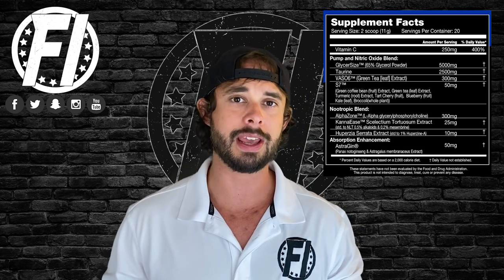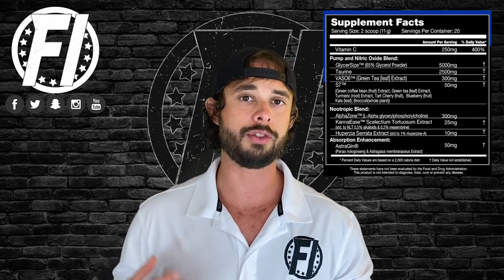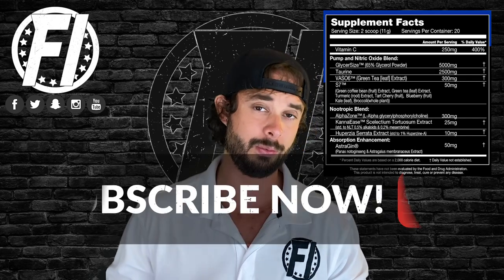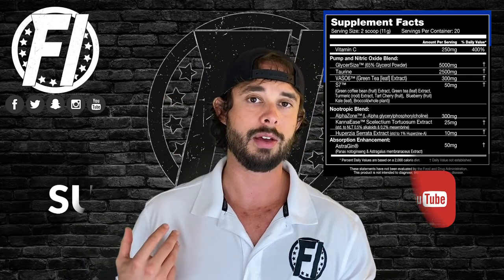Next we have Taurine at 2.5 grams. Taurine can help with blood flow as well as preventing cramps. Just like Glycerosize, hydration plays a huge role with pumps. At 2.5 grams this is dosed well — we'd like to see around one to two grams, so 2.5 grams isn't gonna hurt you and can certainly help with not just pumps but endurance as well.